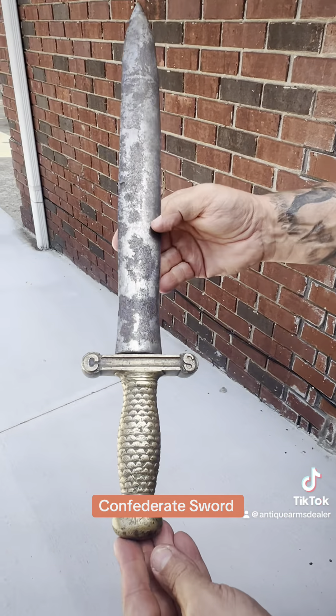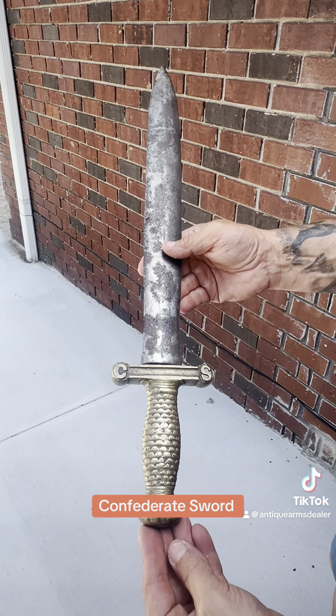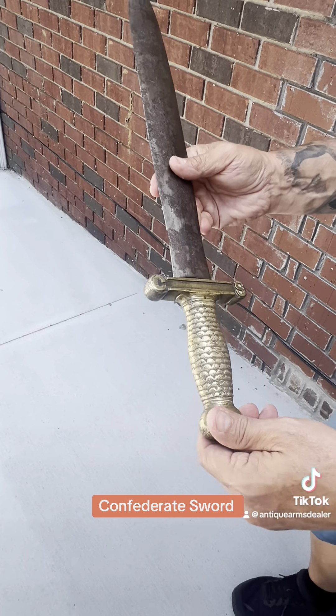Guys, here's the one that you most often see that is not authentic. This one here is absolutely authentic — it's absolutely killer. Got Saxon on the camera. We're going to teach you something here today.